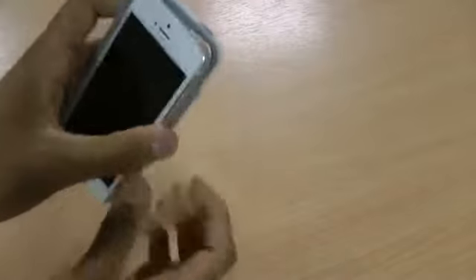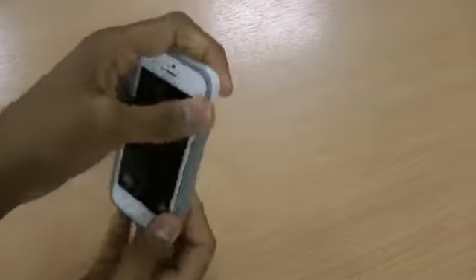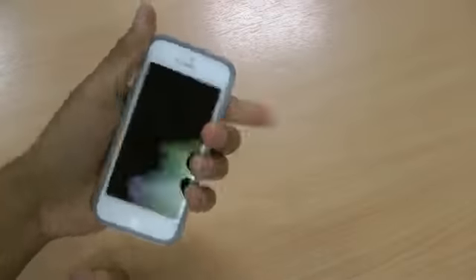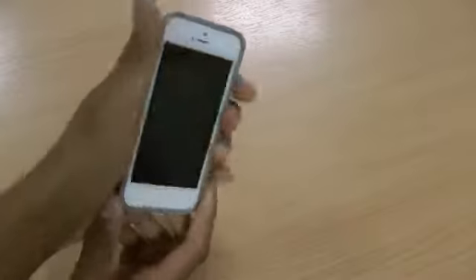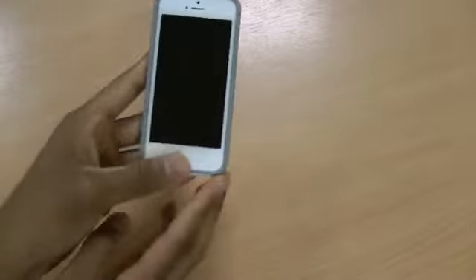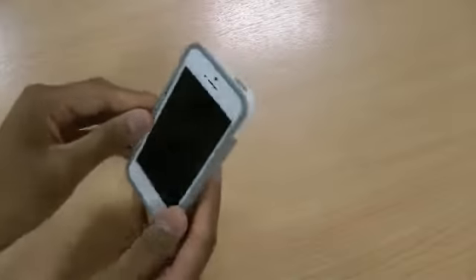So let's put the phone inside the case. As it has a flexible side it's really easy to put in. It doesn't add too much bulk to the phone at all and the rubber grips on the side add a lot more grip, so you won't be dropping your phone easily. It looks really good with the white phone and the grey sides as well.